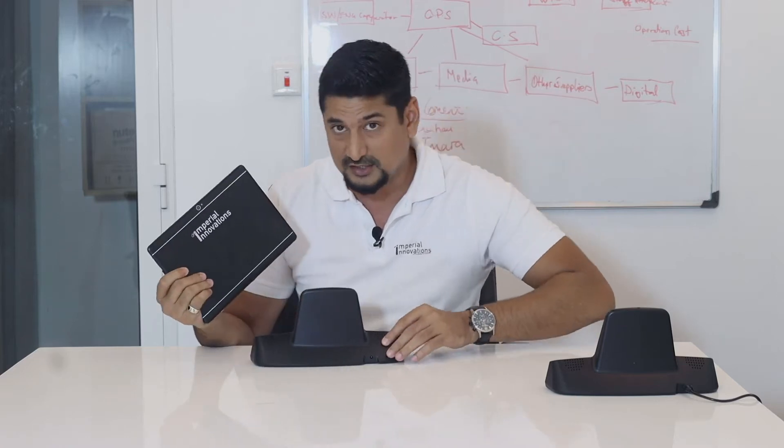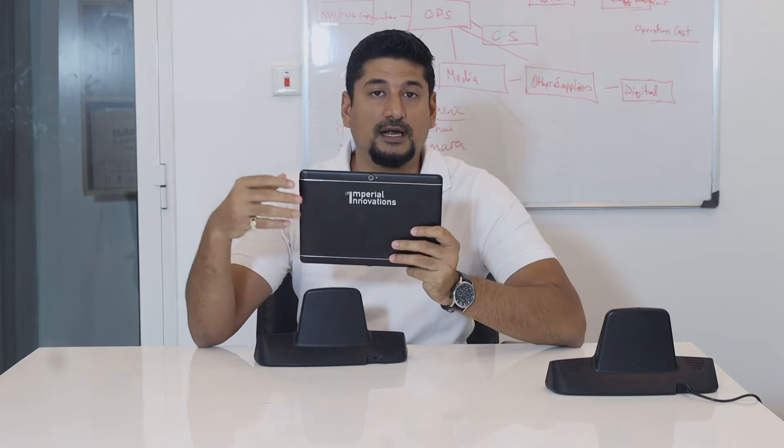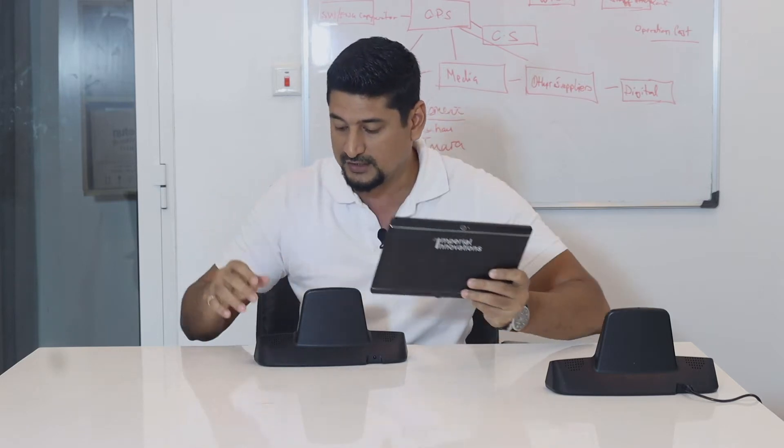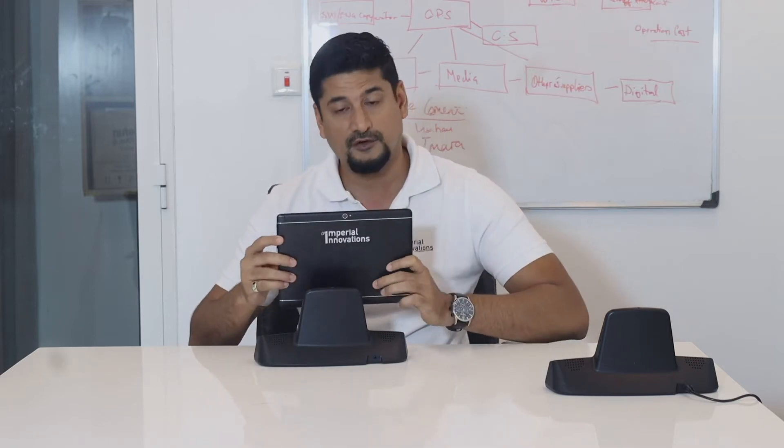This docket also comes with external speakers. If the speakers on the tablet are not sufficient enough for you, you can definitely use these two speakers here to volume up your favorite music.